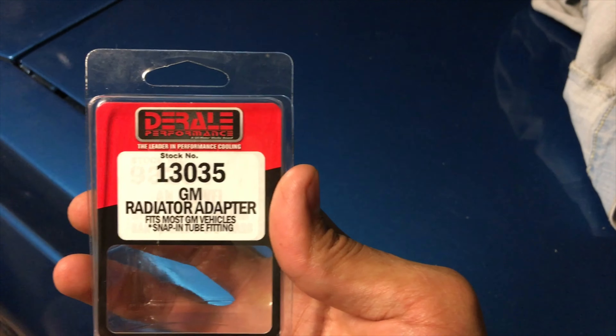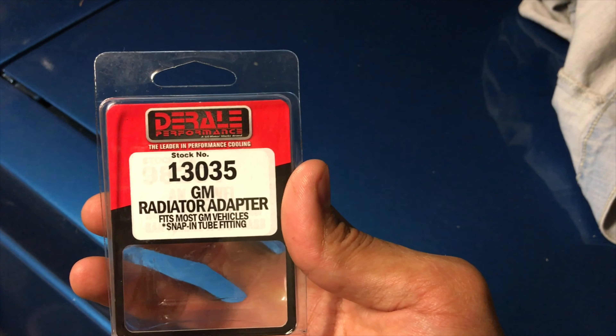I got another grill coming in so I'll just keep that off. And like I said, this is the part number that you want for the adapter piece.